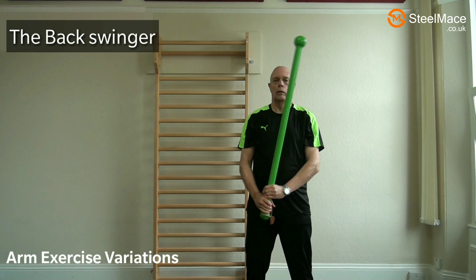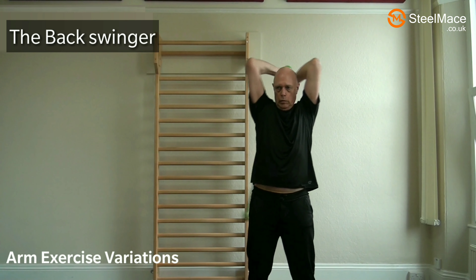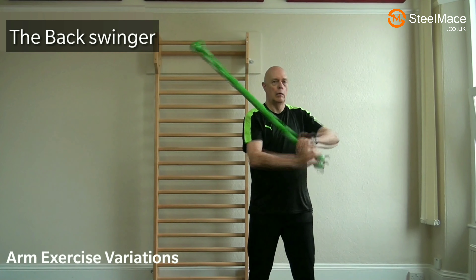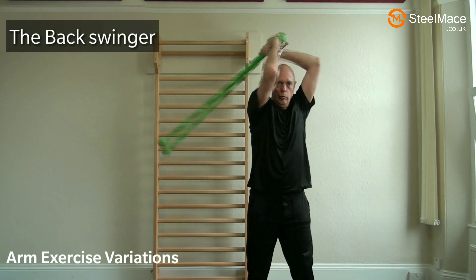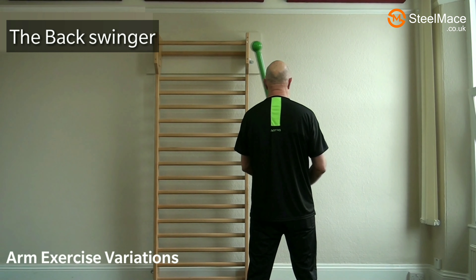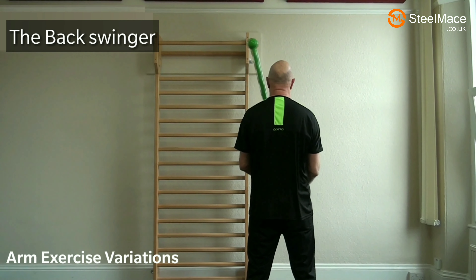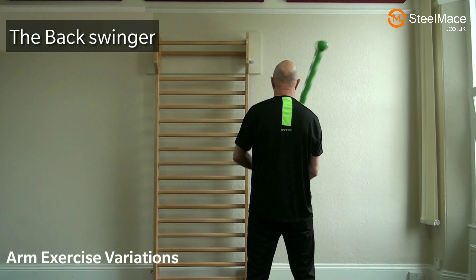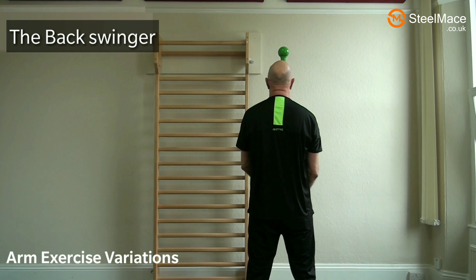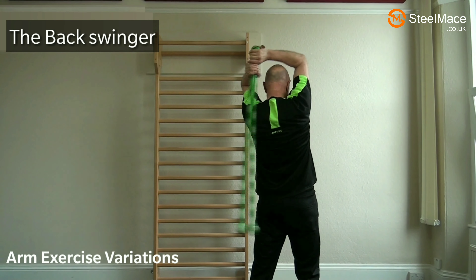When you do this exercise you appreciate just how much of the work is done by the free-falling mace, compared with an ordinary mace swing. Now if we look from the back — we raise it up, let it free fall, and bring it back round, same on the other side, and we add an additional swing at the end.